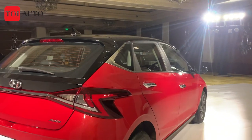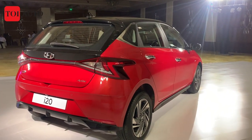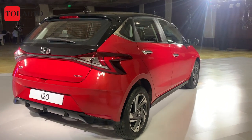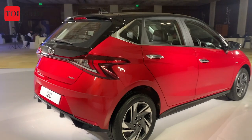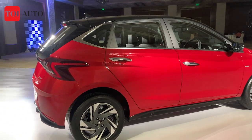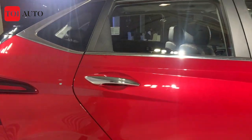This is the all-new Hyundai i20 — no 'Elite' or 'Grand' nomenclature, this is all new for 2020. Let us know what you think about the design. We'll now quickly get into the back seat.